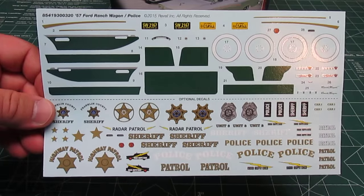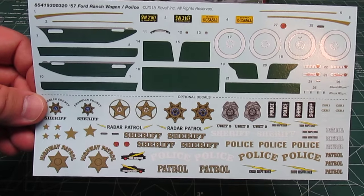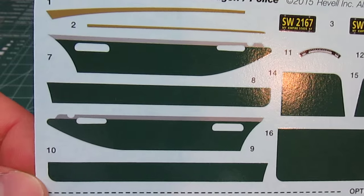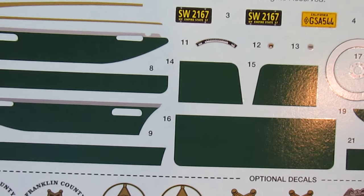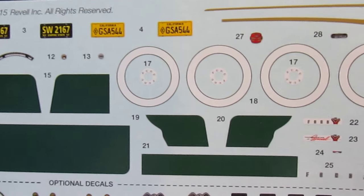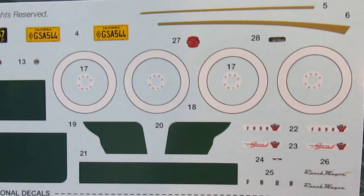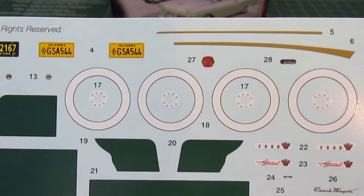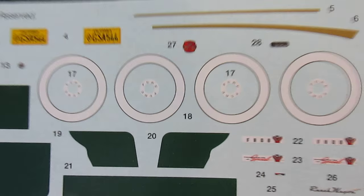The decal sheet is big — there's a lot of stuff on there. You've got regular stock wagon decals and police patrol decals. The register and the color is very nice; it's going to be that dark green, which I find very attractive, so I've got no problems with it. Some people might not want to use them at all. It does have a dash decal — woo-hoo! It's got white wall decals, and as you saw on my 69 Charger, I used Revell's white wall decals and they work just fine. I would prefer pad-printed tires but they don't have them, and that's just the way it's going to be from Revell.